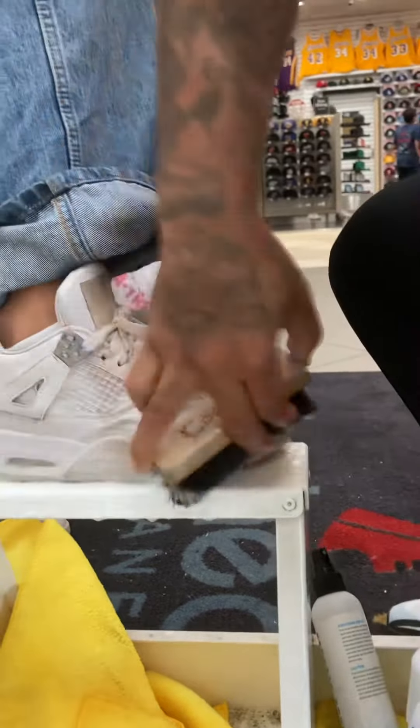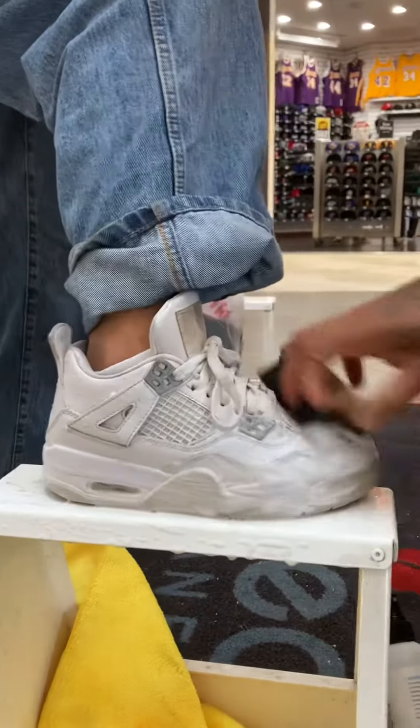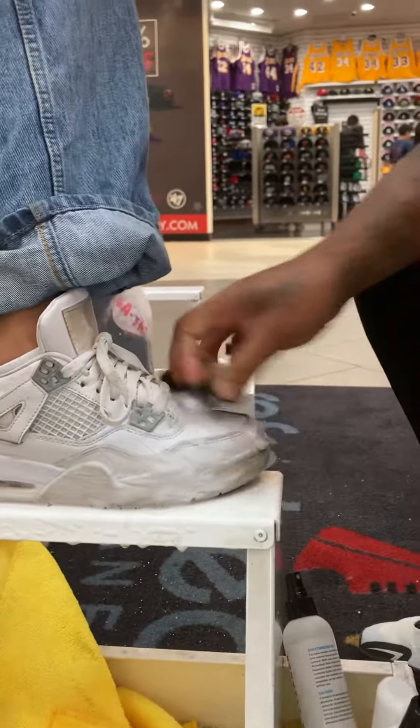Now this stuff right here works on many color shoes — black, white, purple, pinks. My shoes, your shoes, church shoes, all type of shoes, doesn't matter what shoes. You know what I'm talking about? Real simple, real easy, y'all.